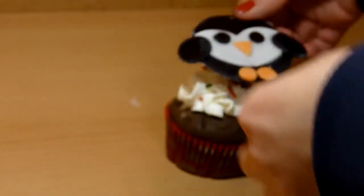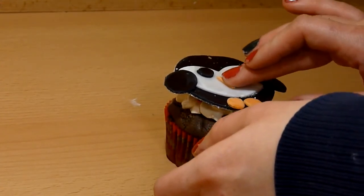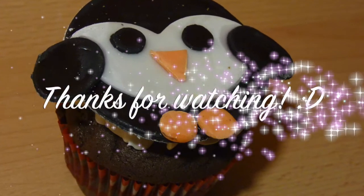And that is all to the penguin — super easy to make! Place it on top of your cupcakes and enjoy. I hope you guys liked this video. Thanks for watching and don't forget to subscribe.